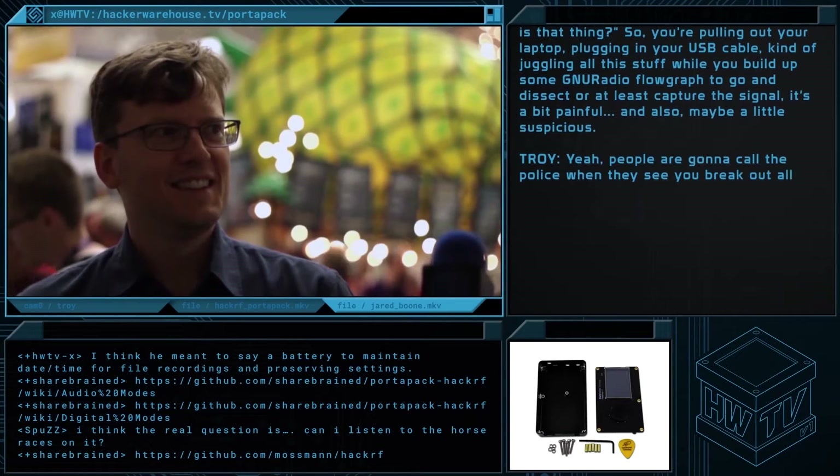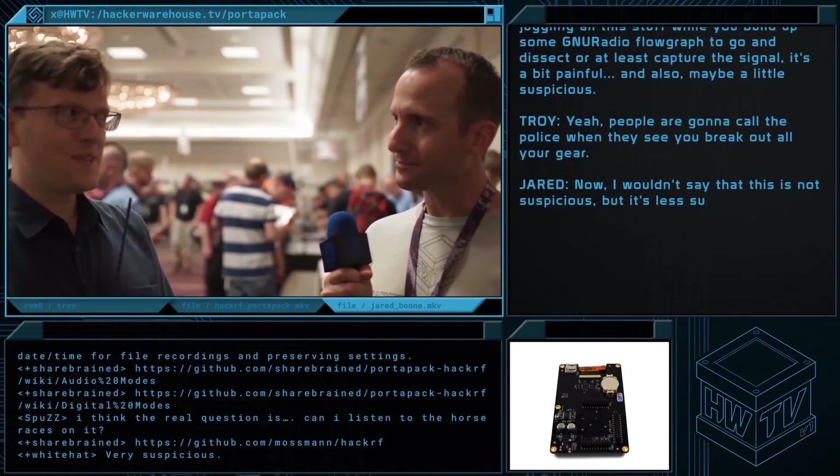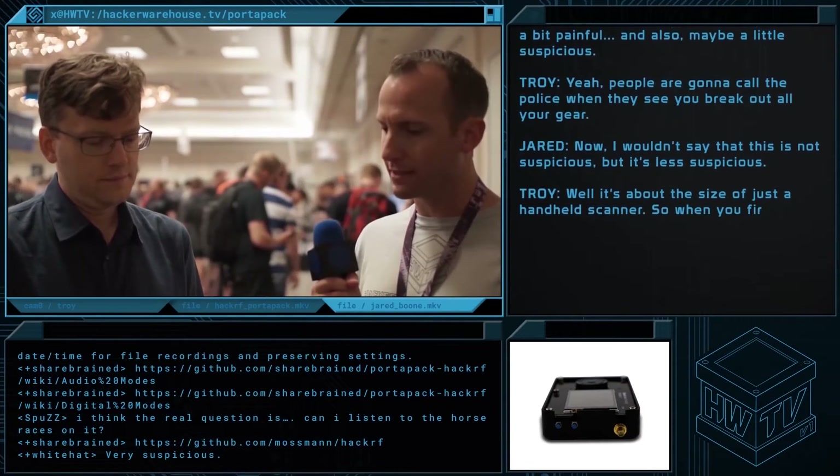Yeah, I would think people are going to call the cops when they see a laptop setup. Now, I wouldn't say the PortaPak is not suspicious, but it's less suspicious. It's about the size of just a handheld scanner.